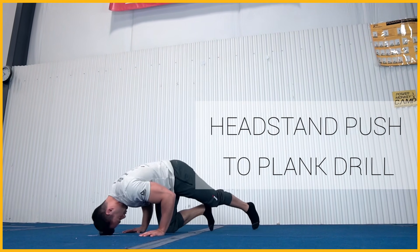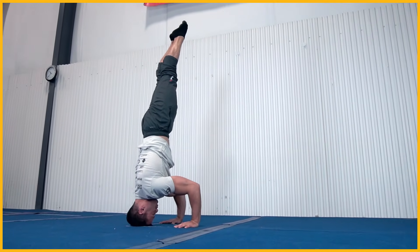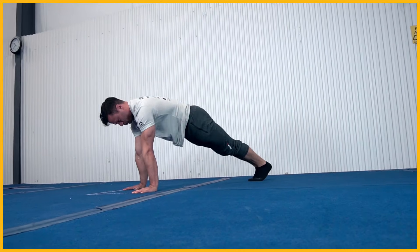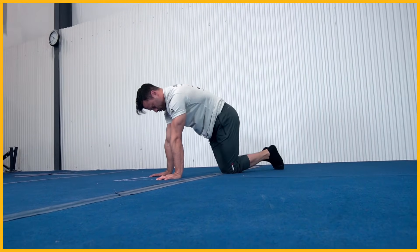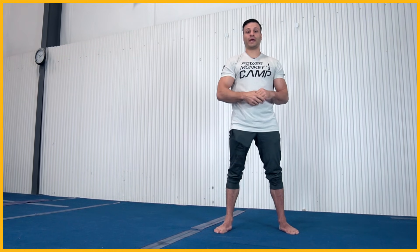What we're going to be doing with this particular drill is understanding that sequence of events: going from your three points in your tripod, pushing to a plank into two points. The whole idea is to understand the angle as a starting point and then transferring your weight into a plank.